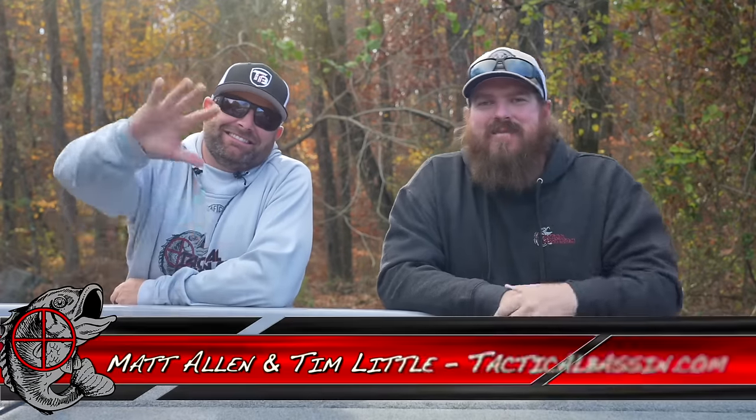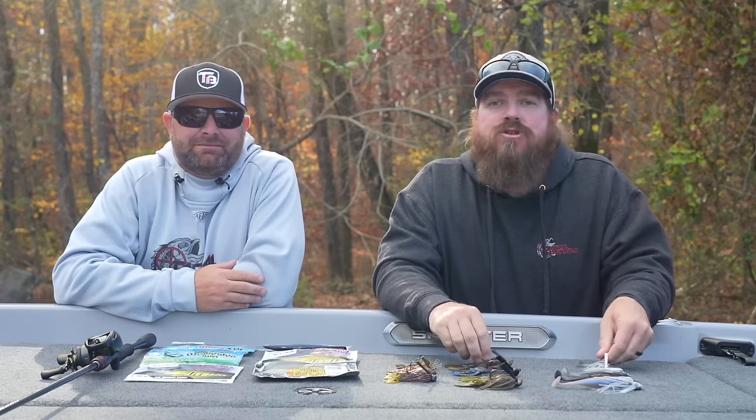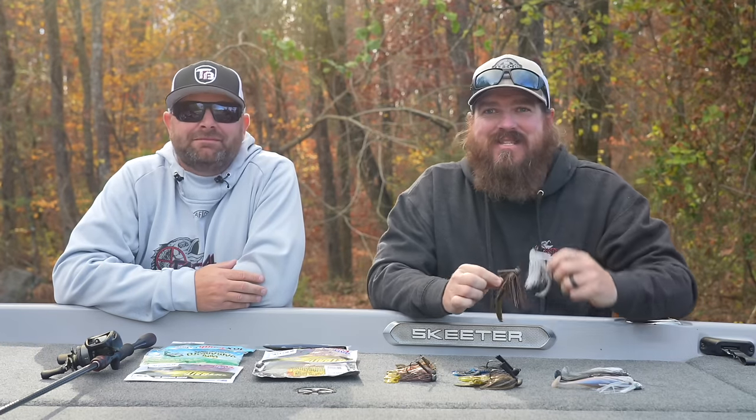What's up guys? Matt Allen, Tim Little. Welcome back to Tactical Bassin and welcome back to another Buyer's Guide video. Today we're talking jigs — standard jigs, swim jigs. Let's go.